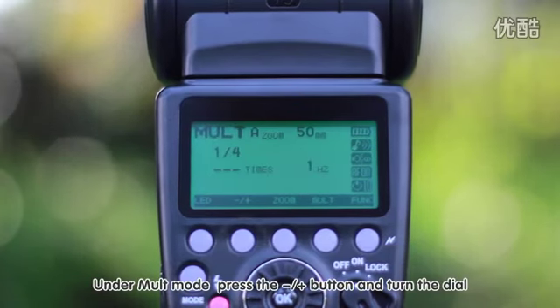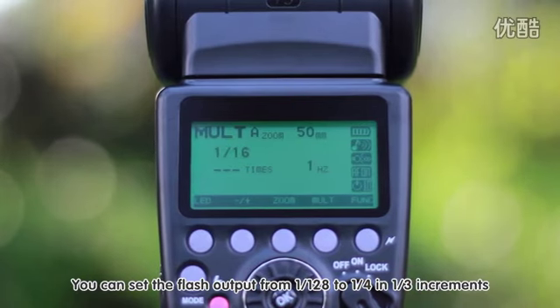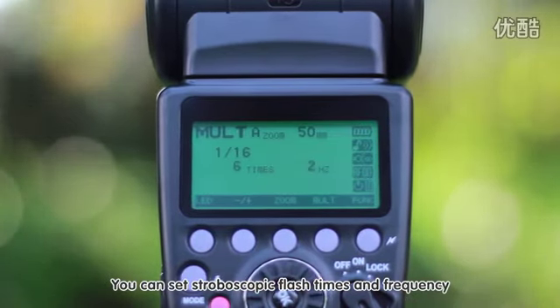Under Multi mode, press the plus/minus button and turn the dial to set the flash output from 1/128 to 1/4 in 1/3 increments. Gently press the Multi button and turn the dial to set stroboscopic flash times and frequency.